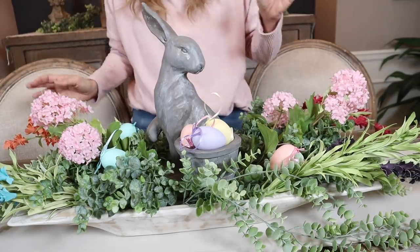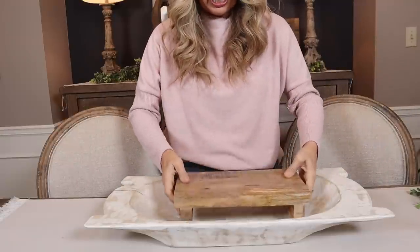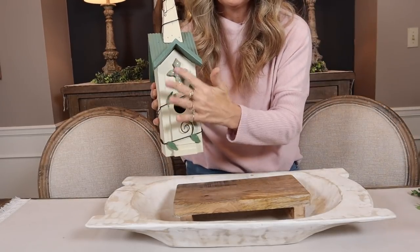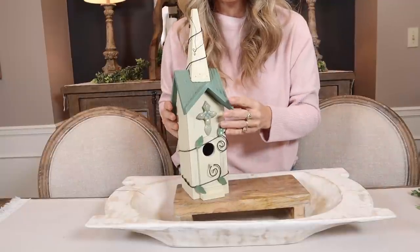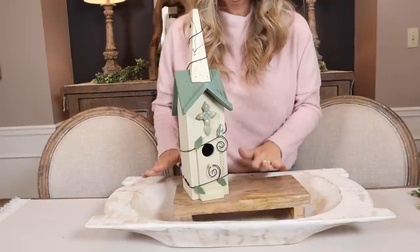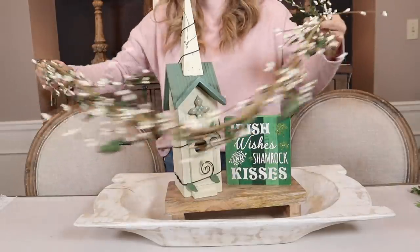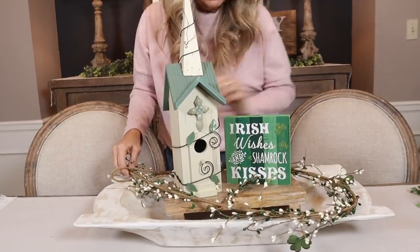Since we just did an Easter one, let's do a St. Patrick's Day arrangement. I have this cute riser from Hobby Lobby — I'll put that in the middle. I also have this little birdhouse with a cute little green cross on it, which will actually work twofold for two different arrangements. Then I found cute little Irish signs for St. Patrick's Day at Hobby Lobby, and this really cute garland with shamrocks on it that I'm wrapping around.